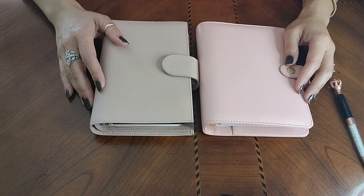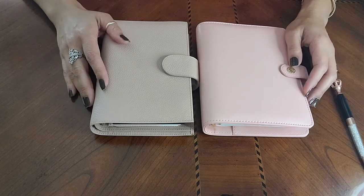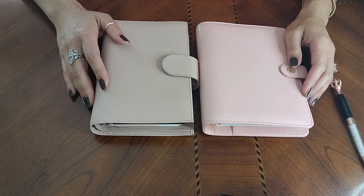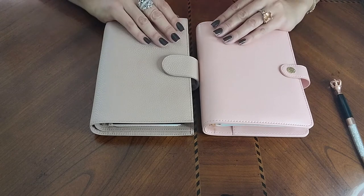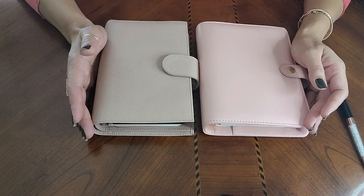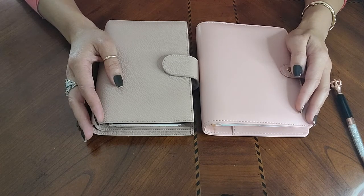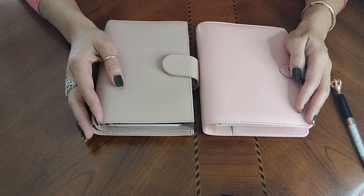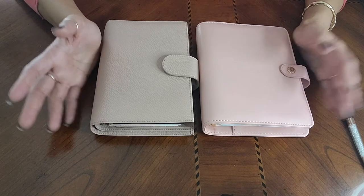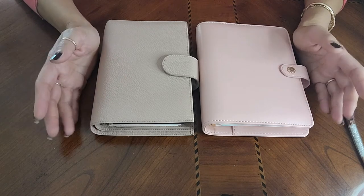Today I want to do a comparison of two personal size planners. When I was on my journey to finding a good personal size planner that would work for me, I went through YouTube looking for comparisons between these particular two — one being the Moterm in Ichi Pink and the other being the Carpe Diem in blush — and I wasn't finding one.